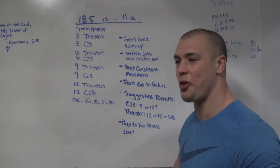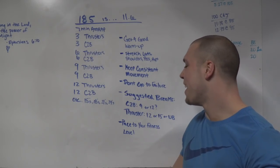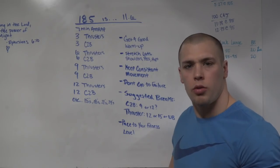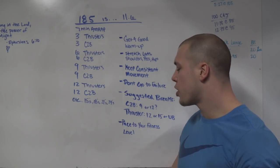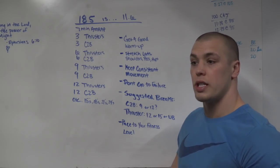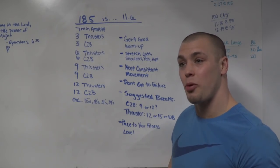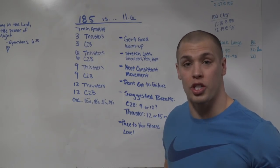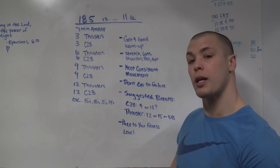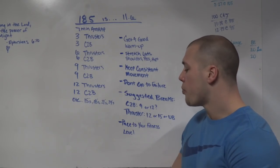I had a friend call me before this workout — he had a feeling it was going to be 11.6. He asked how I would approach it, what breaks I would take. We started talking about suggested breaks. I personally love thrusters — I was on social media earlier asking everyone to vote for thrusters, so I'm a happy camper. Chest-to-bar pull-ups, on the other hand — I'm a bigger individual, so I have to be smart with them. For me, thrusters aren't where I think about breaking as much as when I'm going to start breaking up my chest-to-bar pull-ups.